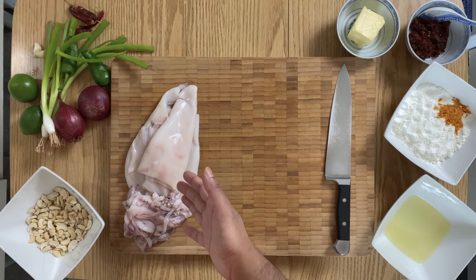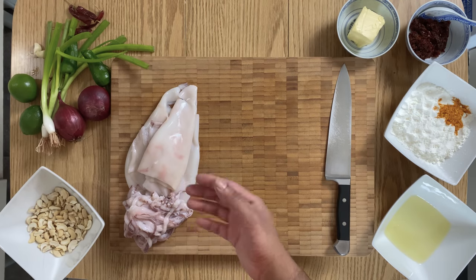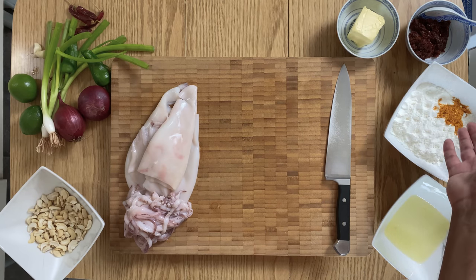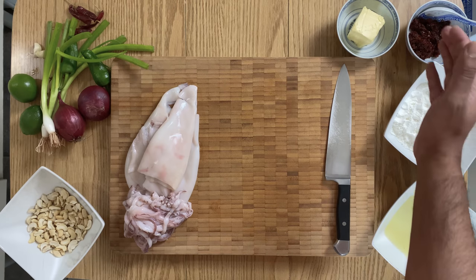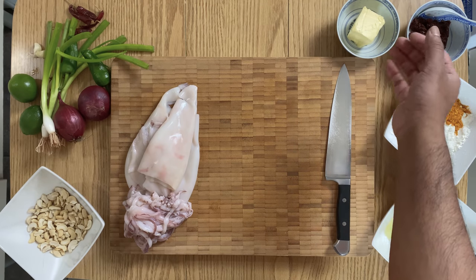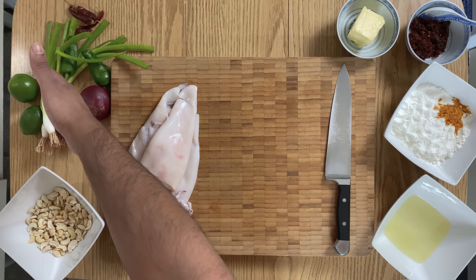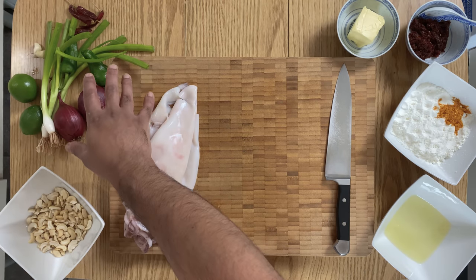Here I used a kilo of cuttlefish, two egg whites, 300 grams of corn flour with half a teaspoon of turmeric, 100 grams of butter, two tablespoons of chili paste, and a few cloves of garlic.